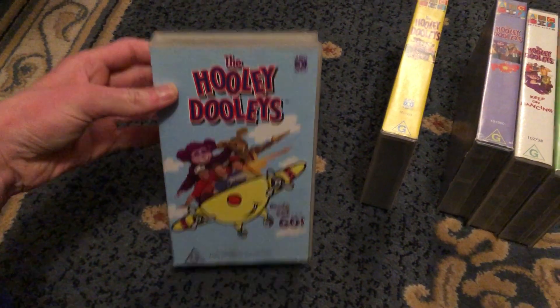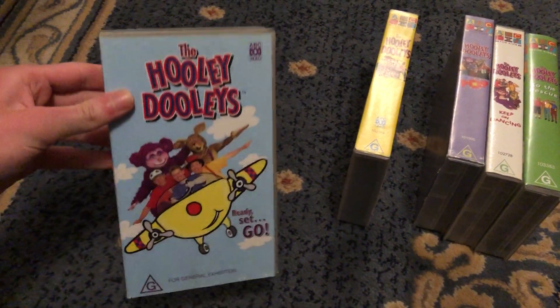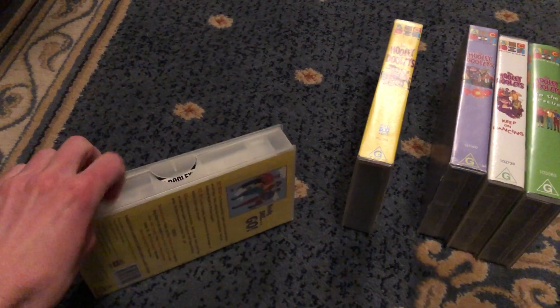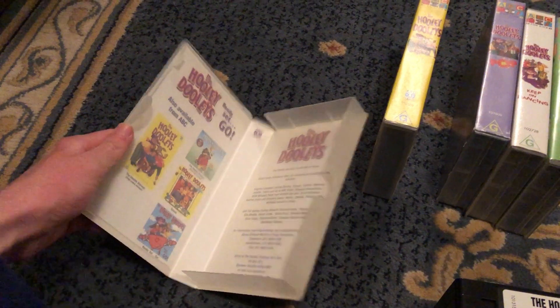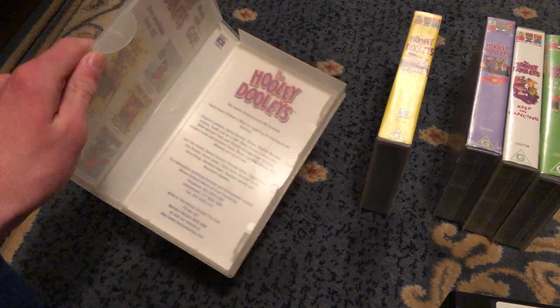Next up is the Rudy Set Goh 908 VHS. It's Kalman's 101315. Here's the front spine, roll to Antoine, Bruce and David, and the back. Here's the tape. Each side shows you the Hooli Dooys videos and CDs available to buy, and on the right side shows contact information.